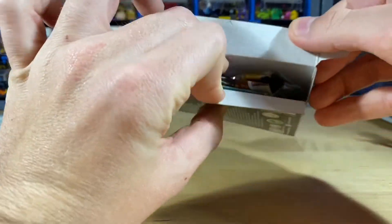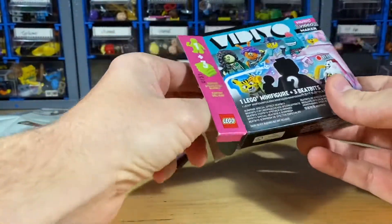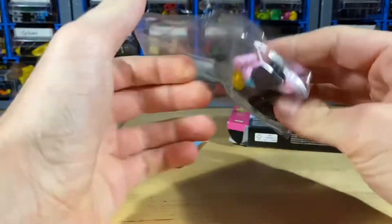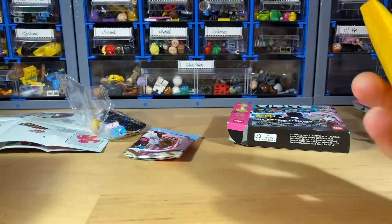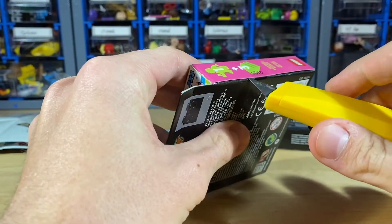Hopefully no duplicates — and looks like we have the cheerleader in here! I'll get her assembled. Actually, I'm just going to open all the boxes and then assemble them all and show them at the end.